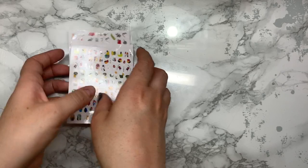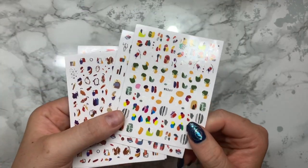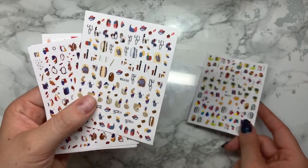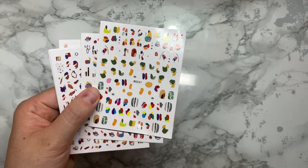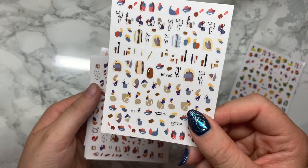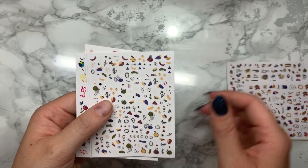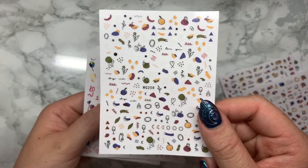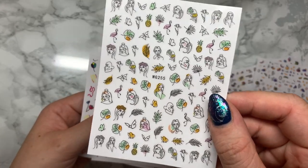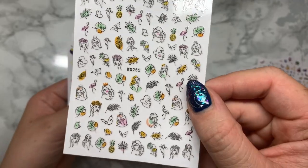These are nail decals or stickers - they're really abstract and I'm really loving the look of faces at the moment. I got this one which is loads of different shapes. If you're struggling with abstract nail art, these are really good to start off with because you can put them over gel manicures or acrylics, encapsulate them and they go really well. These were about 70p a sheet. I'm also loving the faces - I want to get the Dixie Plates face nail stamping plate but until that comes in, these are absolutely perfect.